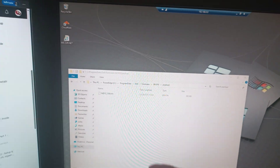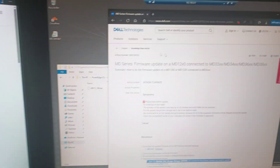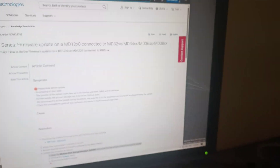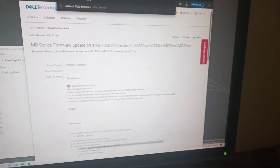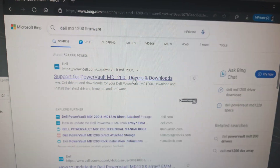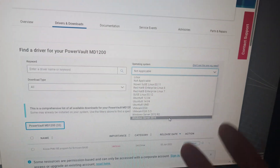I'll go over the methods for updating the firmware. First, you can download the Dell executable from their site. Just go to dell.com and search 'Dell MD1200 firmware' and it should eventually get you there. Navigate to the PowerVault MD1200 drivers and downloads page.